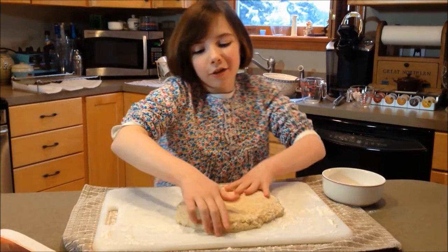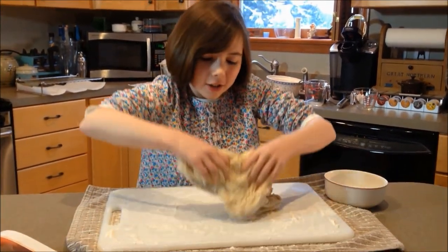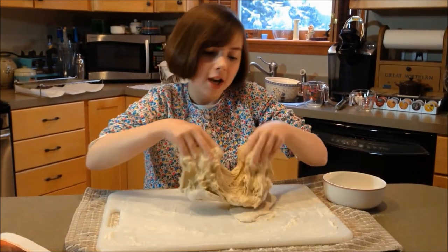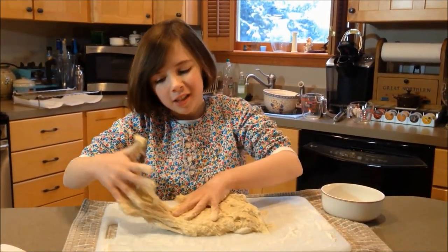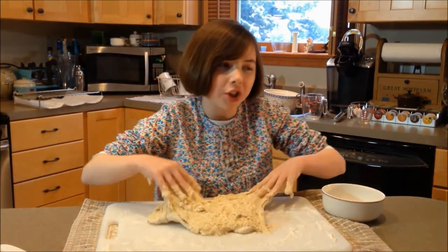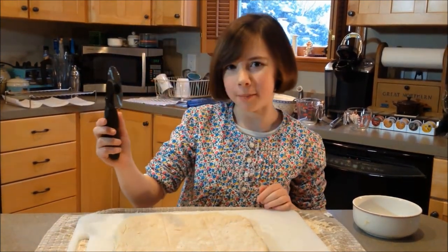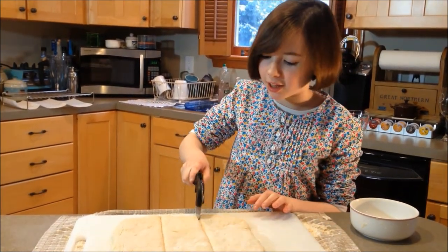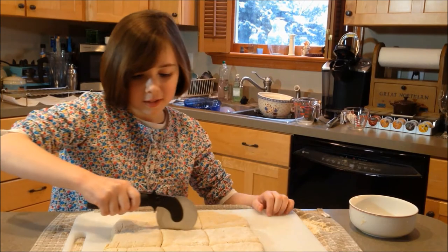And now the fun part — get to work with my hands. This is usually when I like to practice some of my songs. Once you get the mess off your hands, you can pat it into a square about a half an inch thick, and then you want to cut it. I like to use a pizza cutter for this job — it makes the cuts really even and it's really easy to work with. So just cut them up like that.